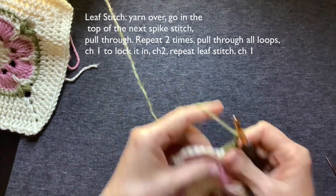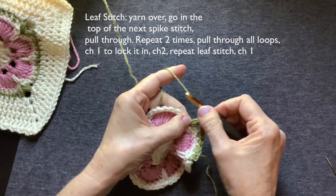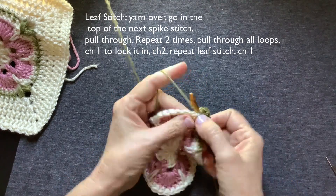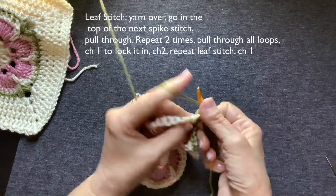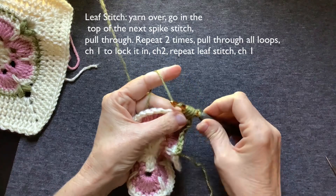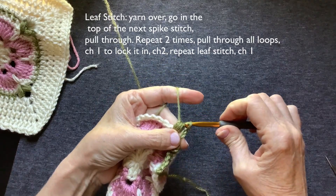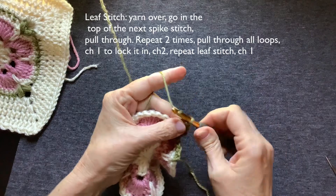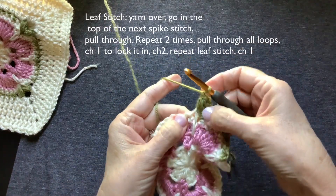Chain two — it's going to make your first corner. We're going to make another leaf stitch right here. Yarn over, go in, pull it through — that's one, that's two, that's three. Pull through all of those loops. Make sure you didn't make them too tight, it makes it too hard to get through. Chain one, lock that leaf in. You made your first leaf.